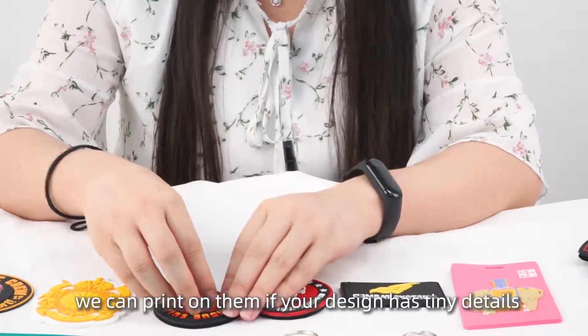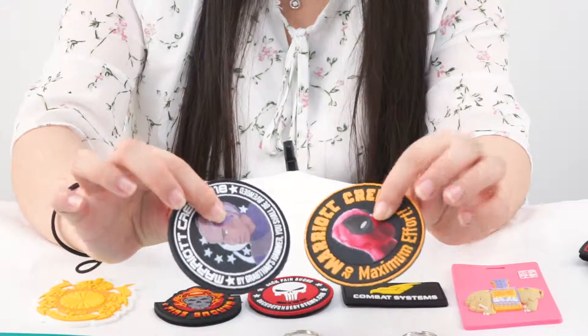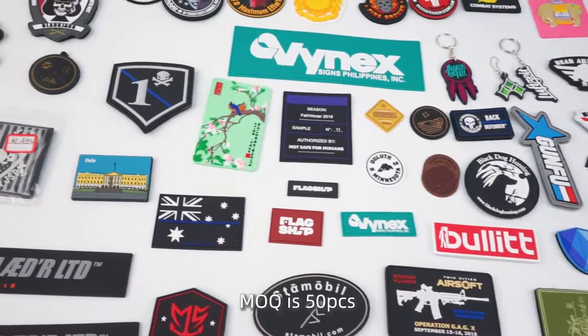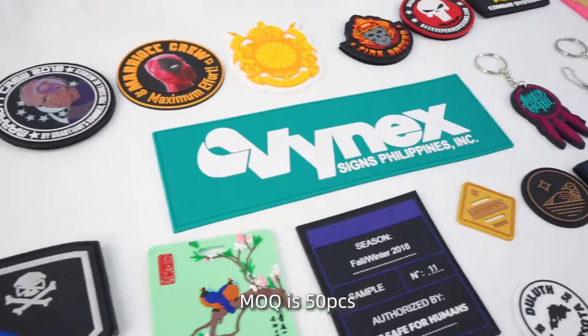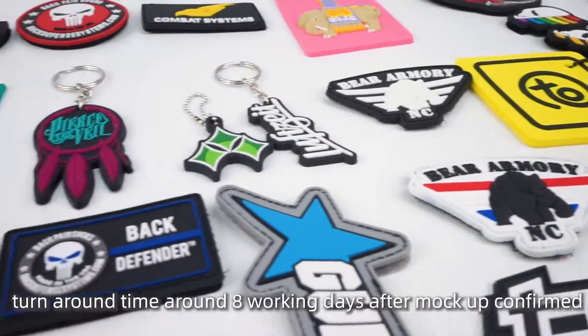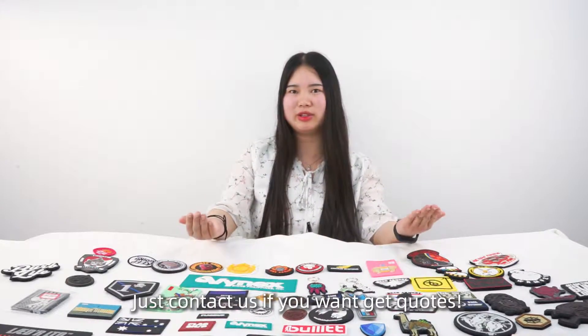We can also print them if you have tiny details — it looks absolutely beautiful. The minimum order quantity is just 50 pieces, and turnaround time is around 8 working days after mockup is confirmed. Just contact us if you want to get any more information. Thank you.